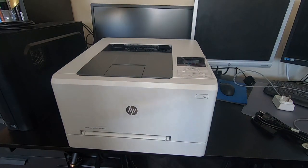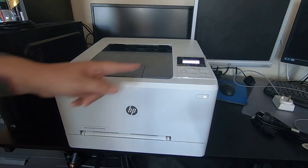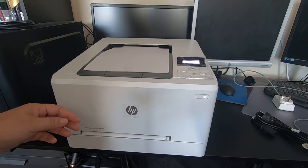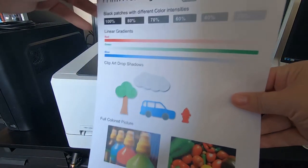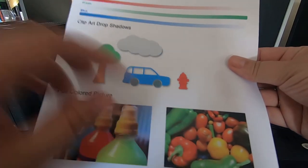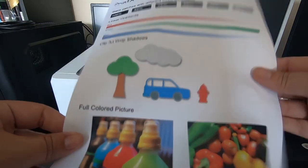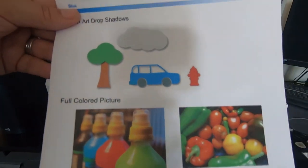We've connected it to the main computer up here — it was so easy to set up. We're just going to print something off to give you an example of the quality. This is the HP Color LaserJet Pro M254NW, by the way. Here it is — it's printed and comes out face downwards. The color quality on this is insane — look at how bright those colors are! This is a print from printertestpage.com so we're not using too much ink, just as an example.